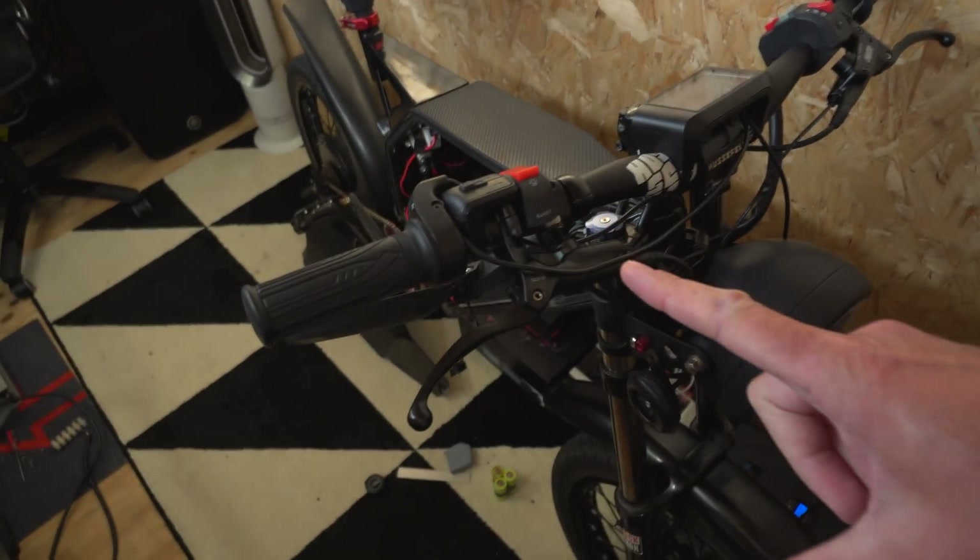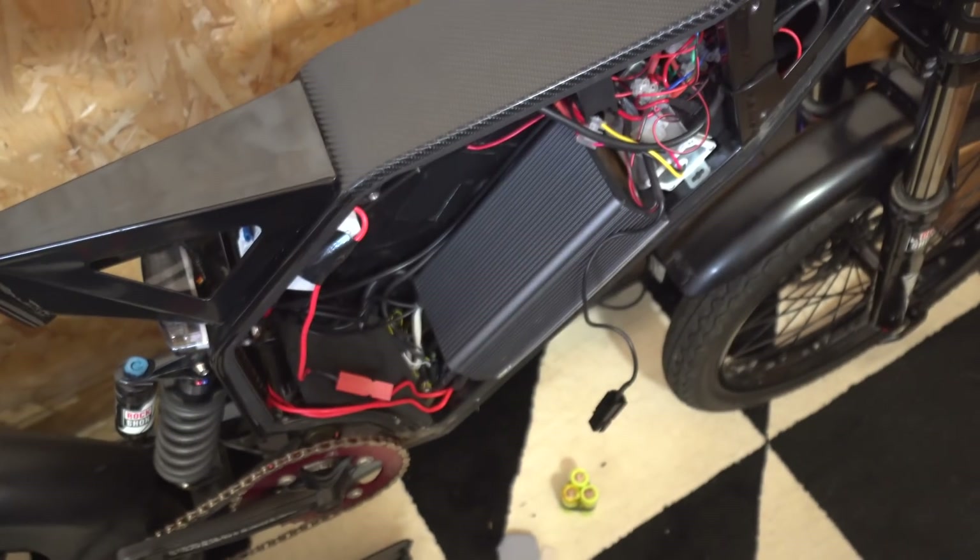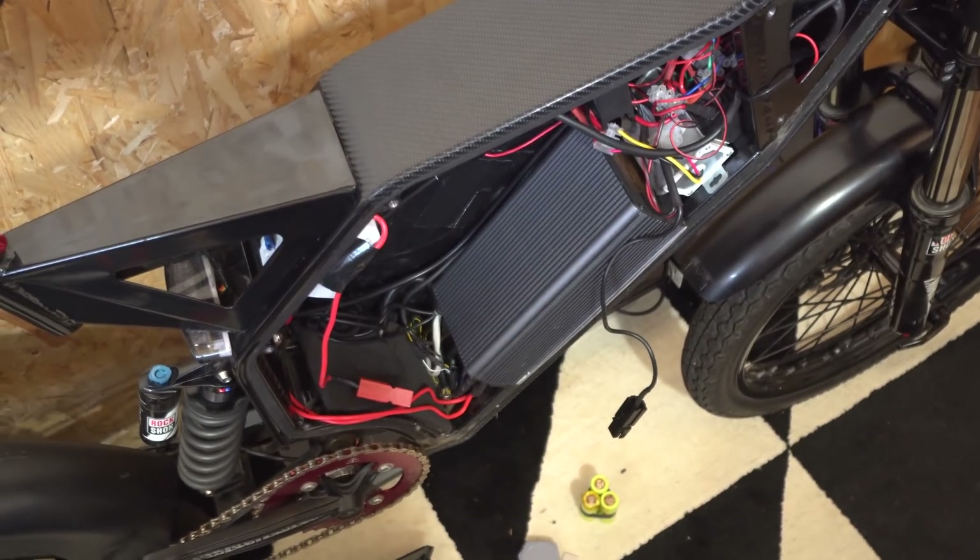Right guys, I'm back. How's everyone doing? The bike's apart. So much has been going on and I haven't grabbed the camera, so I do apologise about that, but we're going to get cracking. The bike's apart as I just said, and the plan with this is to have a complete and utter overhaul.